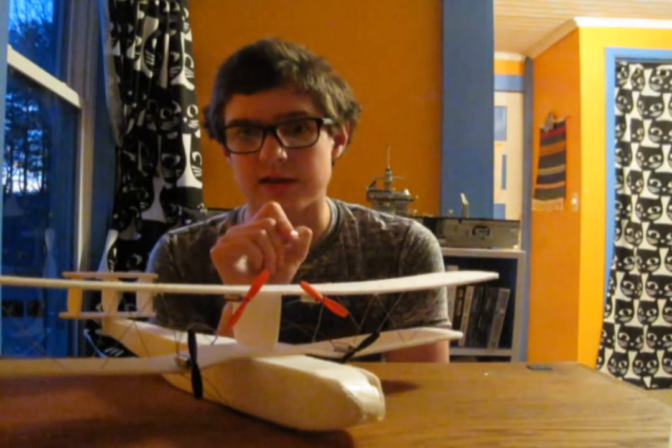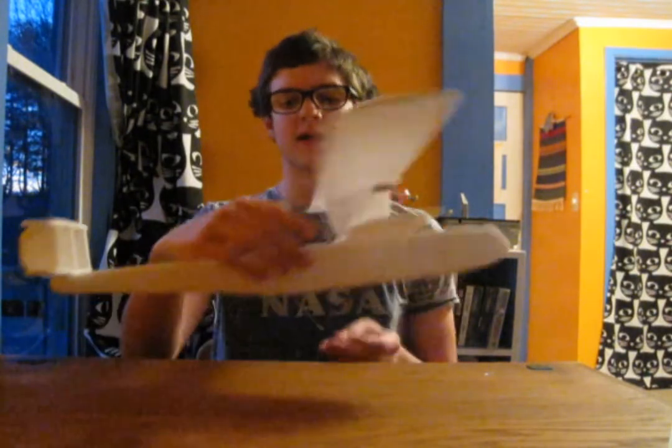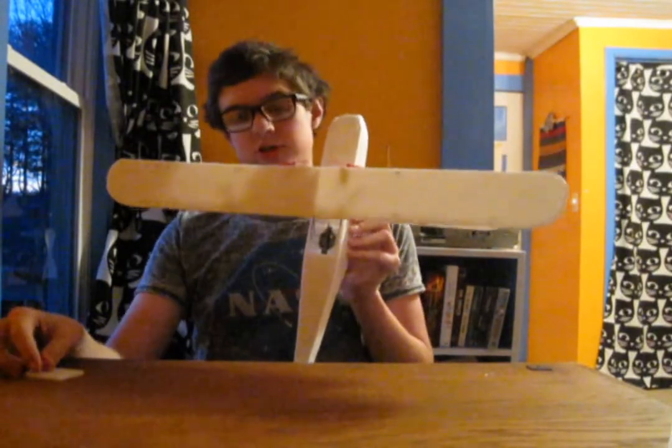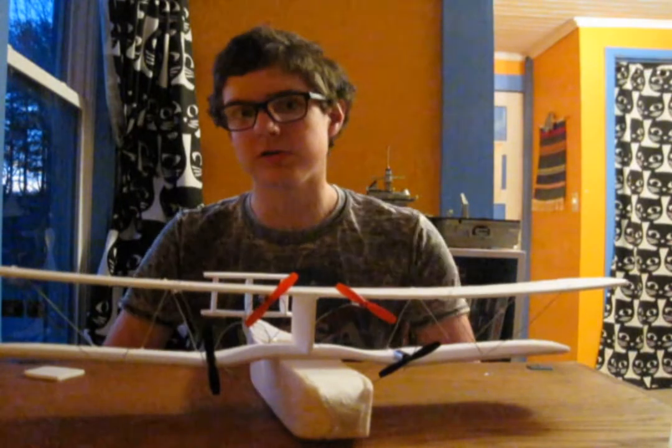It's this stuff with the paper stripped off to save weight, so it's quite light. Now, the interesting thing about this is that instead of a traditional RC receiver, motor, and control surfaces, this thing has a receiver and flight controller from a tiny cheap drone, and four motors, and no control surfaces at all.